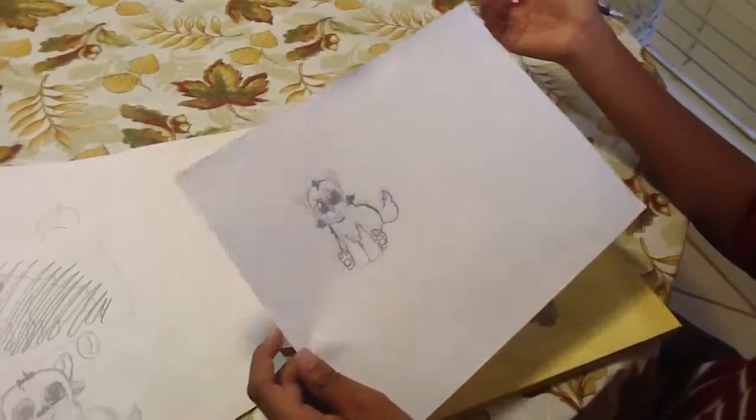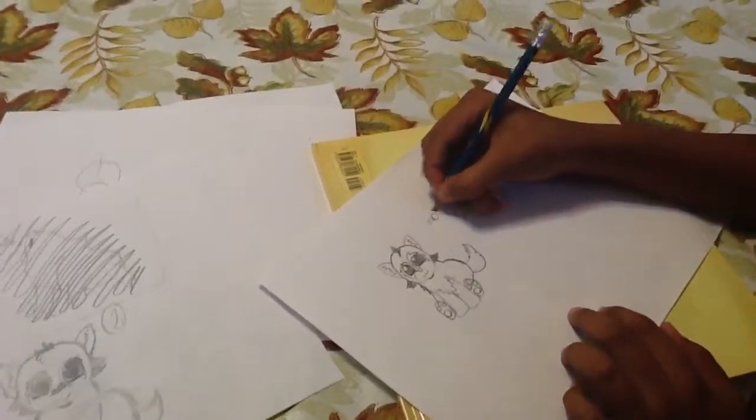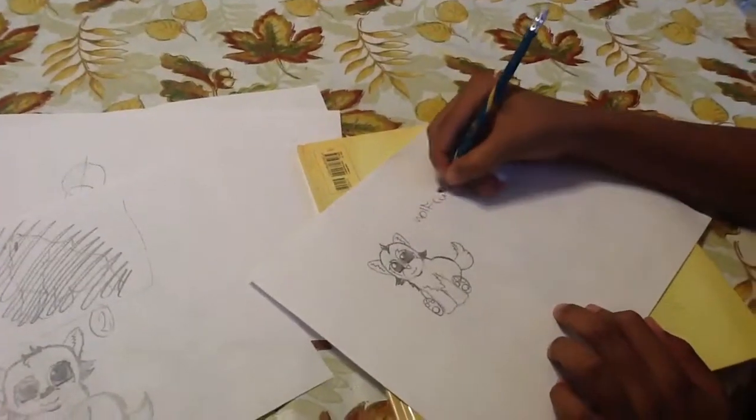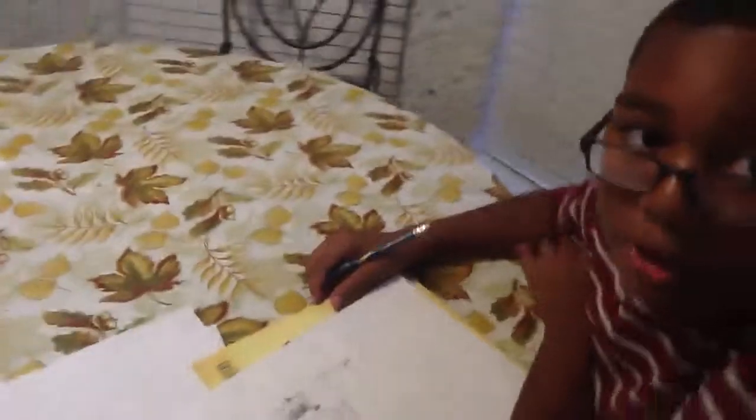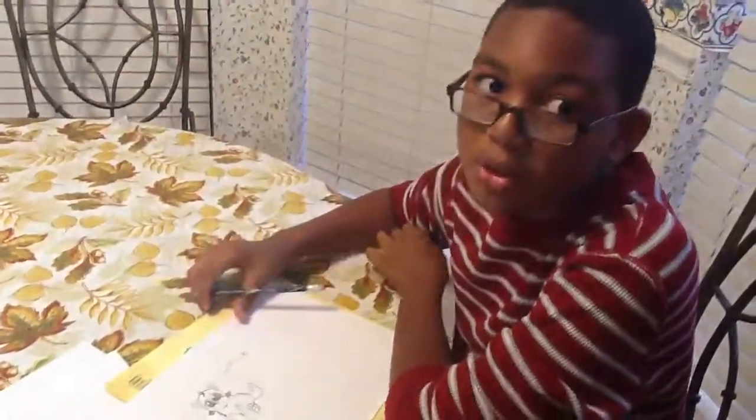This is how you make a wolf cub. My name is Daylin, and I showed you how to draw a baby wolf cub. Goodbye.